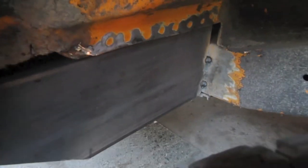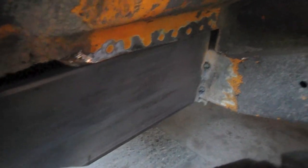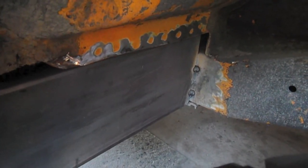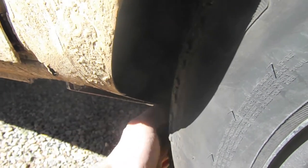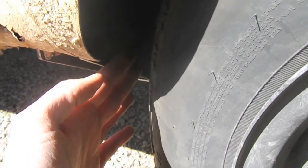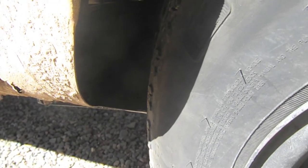I went ahead and tacked the support in place, and now I'm going to drive around and test some clearances real quick to make sure this actually benefits the wheel clearance. Turned it pretty full lock on an incline with this wheel up, and looks like there's plenty of clearance now. It usually rubs pretty hard when I do this, so I think we're good.